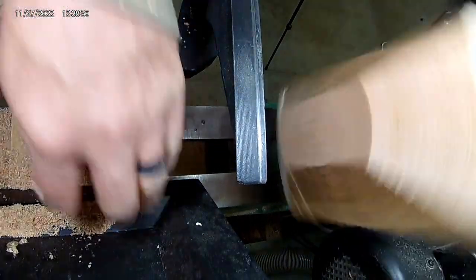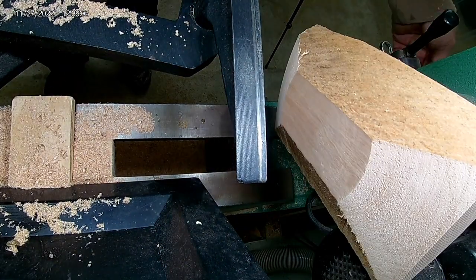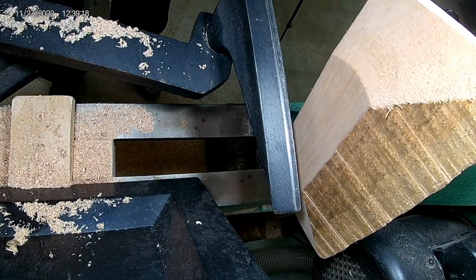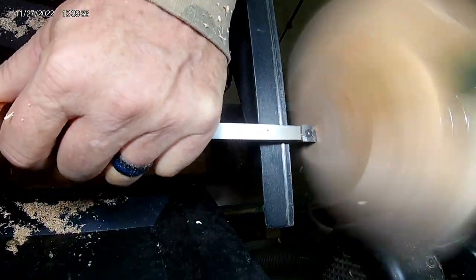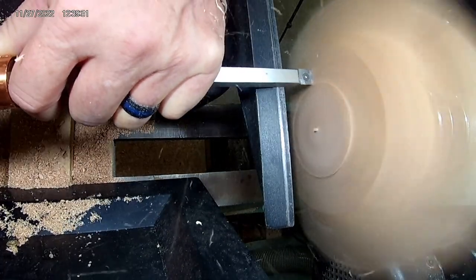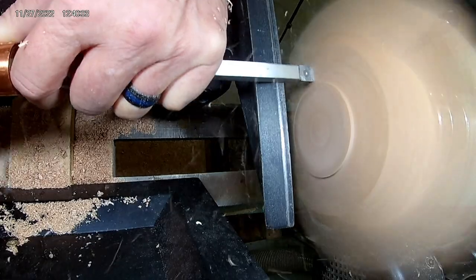I have no idea what kind of wood this is but it's turning really well. I like that it still has the chainsaw or sawmill marks on the side — it's really cool. It's a rustic bowl, not very big — probably about seven or eight inches wide and about three and a half to four inches tall.